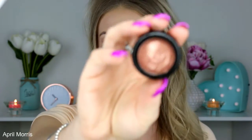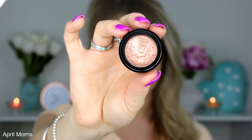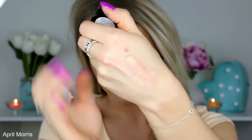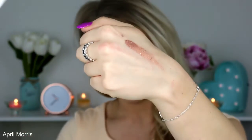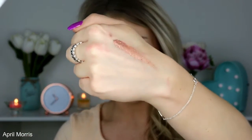This next shade is called Gold Gaga and it's a really nice sort of rose gold shade. I absolutely love this one. I'll show you guys how pigmented they are. So that one is Gold Gaga — it's a really nice rose gold shade.